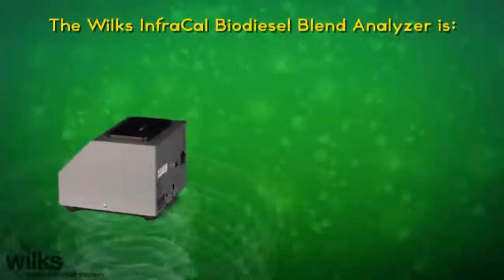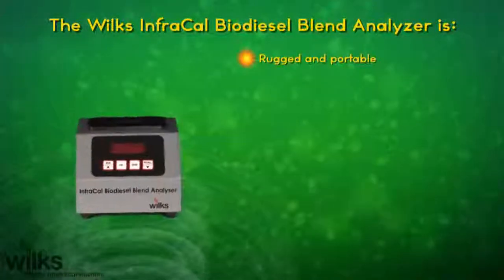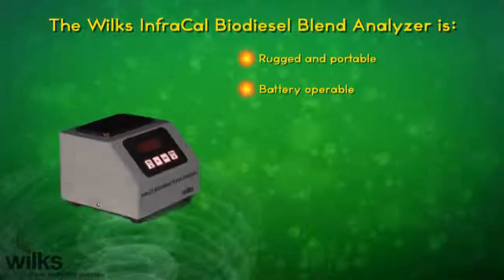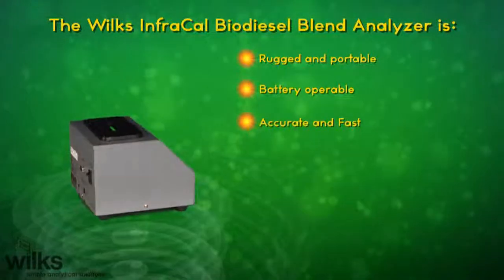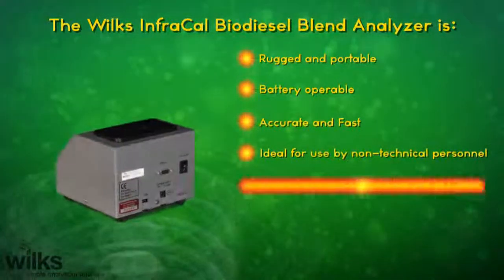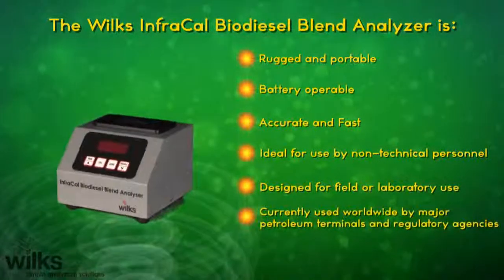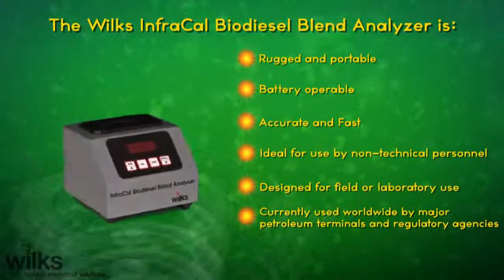The Wilkes InfraCal biodiesel blend analyzer is rugged and portable, battery-operable, accurate and fast, ideal for use by non-technical personnel, designed for field or laboratory use, currently used worldwide by major petroleum terminals and regulatory agencies.